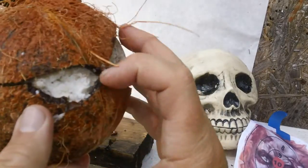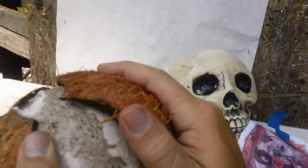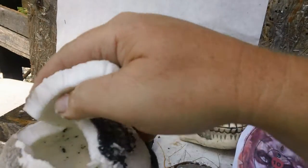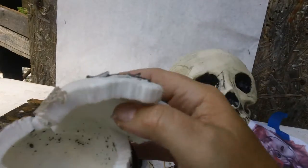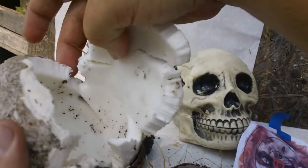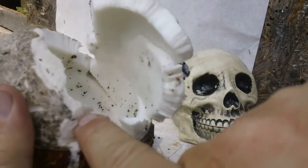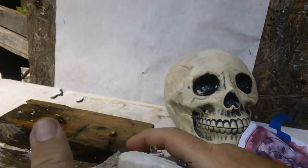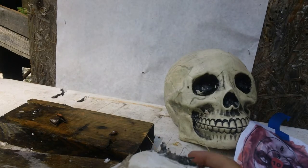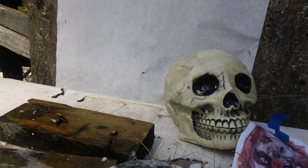On the other side, this is where the exit is. If I take the shell all the way off, we'll take this open. We can see the exit right here — see that little hole right there. There's your exit. Right here was your entry, here was your exit. So will this 32 ACP glazer-like round go through a coconut? Yes, it will. And into a gallon of water? Yes, it will.